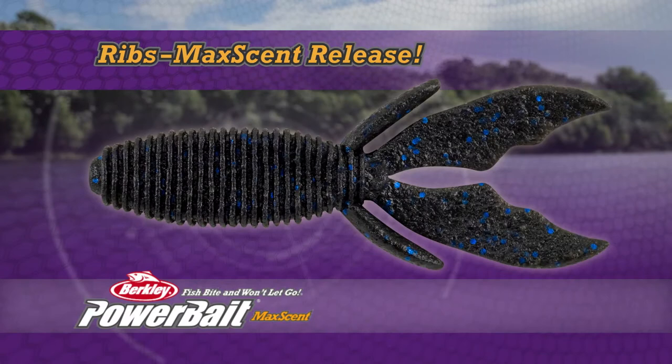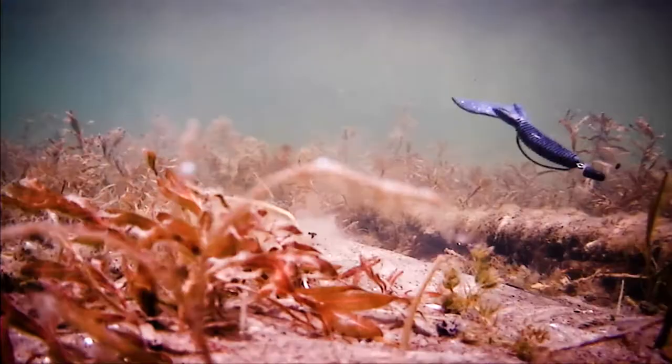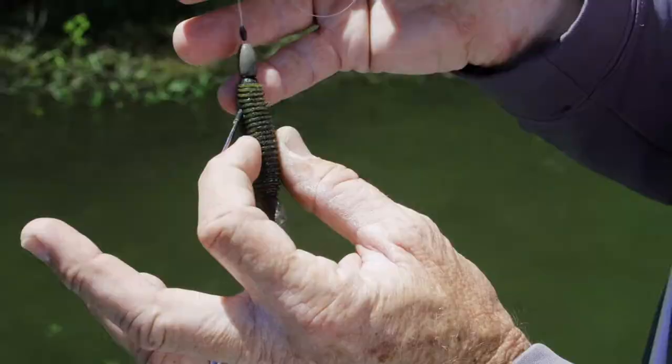Heavily ribbed for Maxscent release. Lifelike action from a proven design, and stoutly built to last fish after fish.